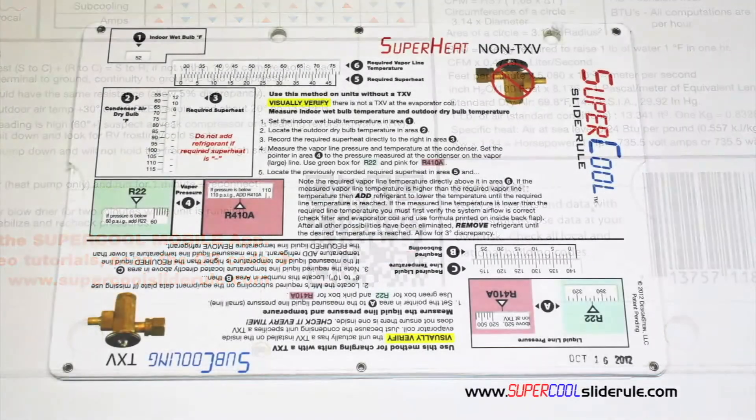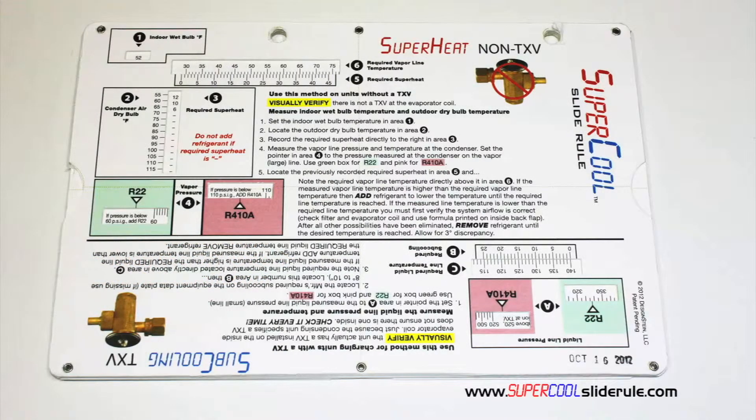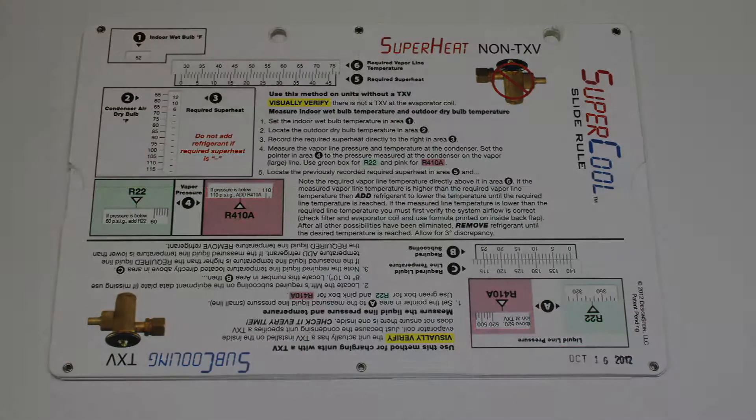You owe it to yourself, as well as your customers, to own this tool. It's less than $20, including shipping. The Supercool will save you countless hours of frustration when troubleshooting units. Log on to our website and get one today, and I promise you'll be a better technician tomorrow. And remember, every technician is only as good as their tools. Thanks for watching.